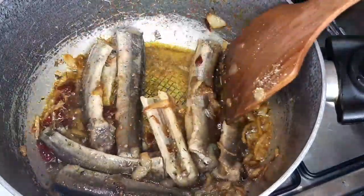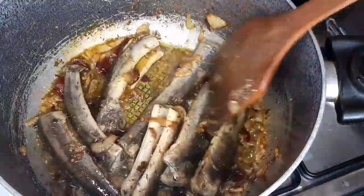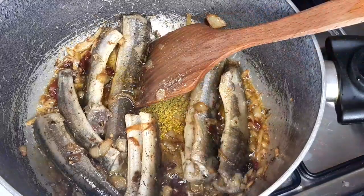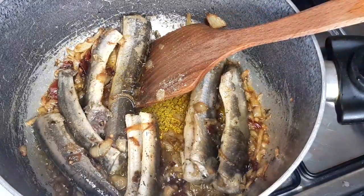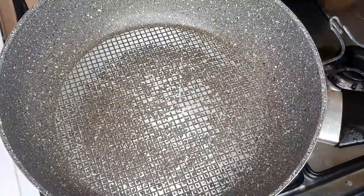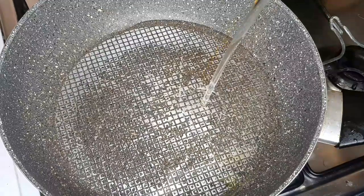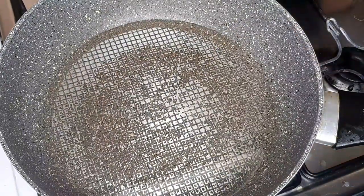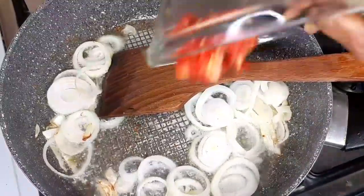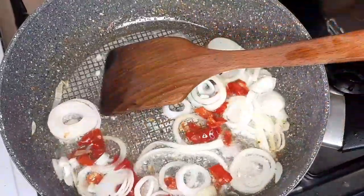I'm trying to season it a little before I remove it. This is my pan that I'll use for the rice sauce. Onions and pepper.